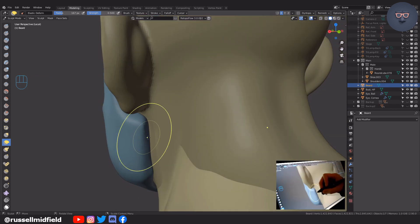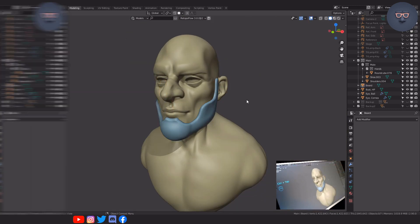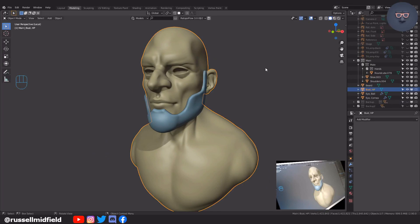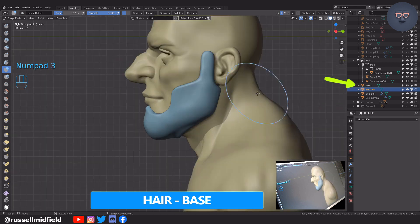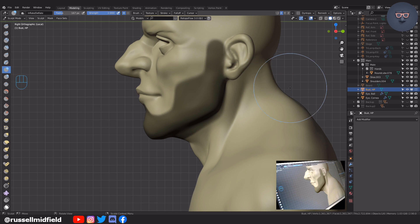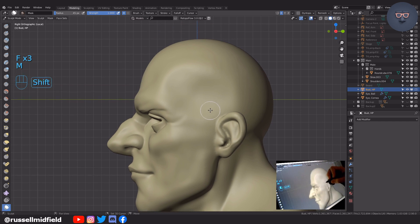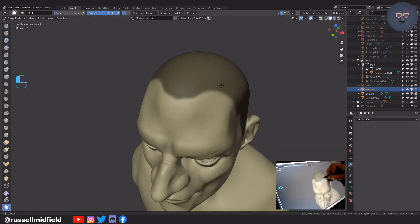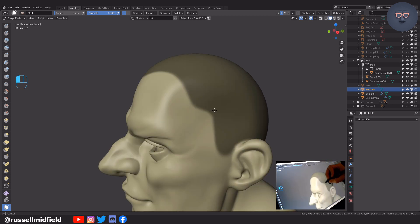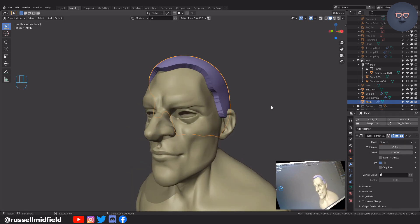Now onto the hair base — same thing, control tab into sculpt mode. You'll see though if I hide the beard object we just created that the mask we painted earlier is still there. Before we do the hair, make sure to press Alt M to clear it or else you'll get another copy of the beard. Now paint in the shape of your hair base as you like. Same thing: up to the mask menu, select mask extract, adjust the thickness, and then apply the mask extract modifier.